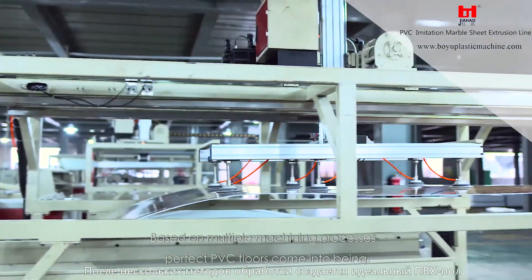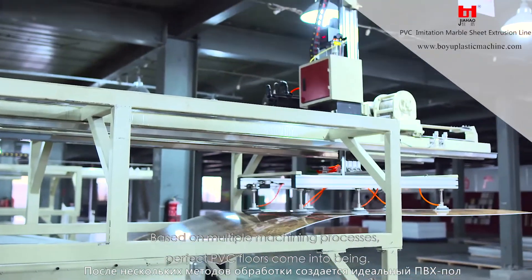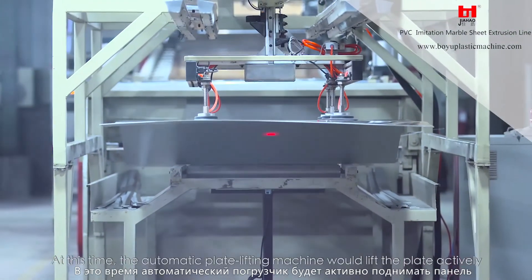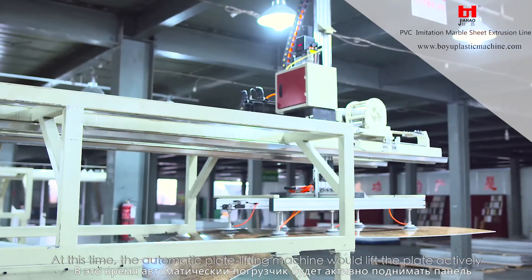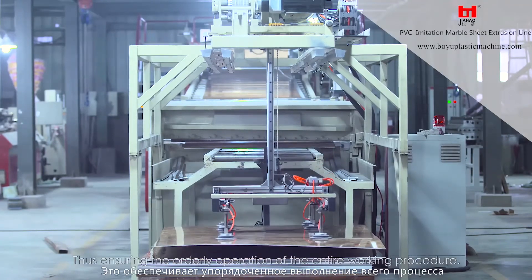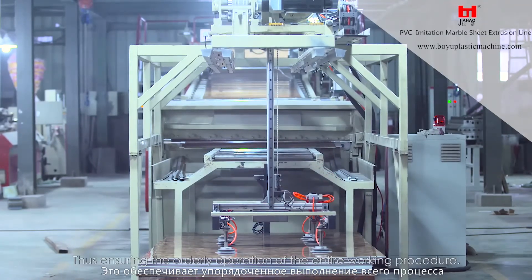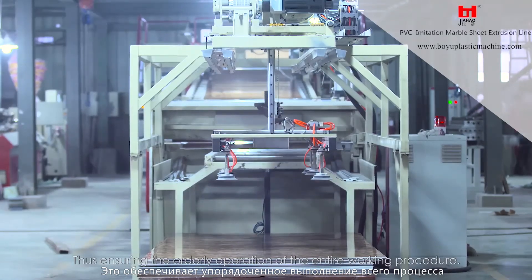Based on multiple machining processes, perfect PVC floors come into being. The automatic plate lifting machine would lift the plate actively and stack the plate in the area of finished products, thus ensuring the orderly operation of the entire working procedure.